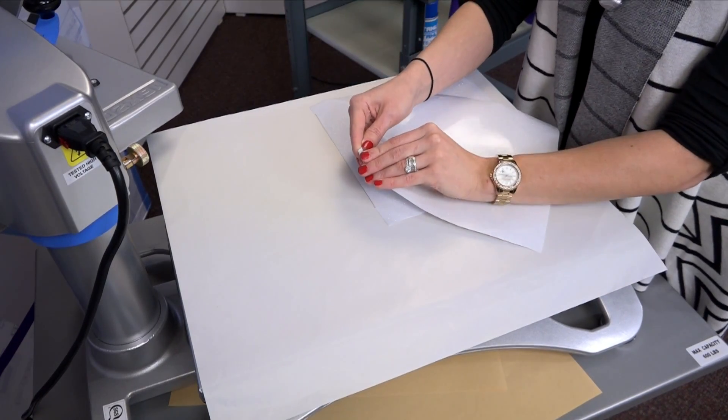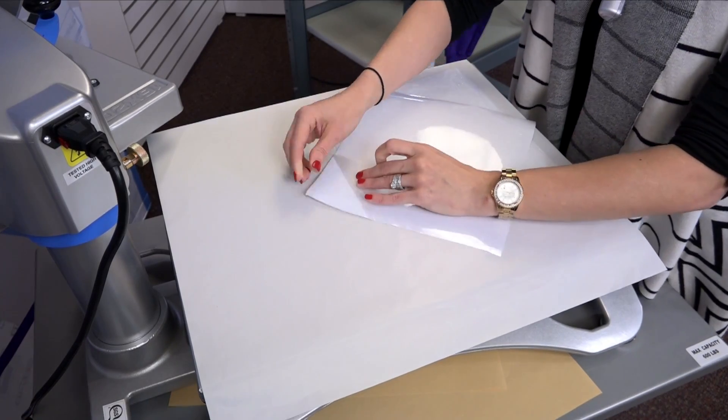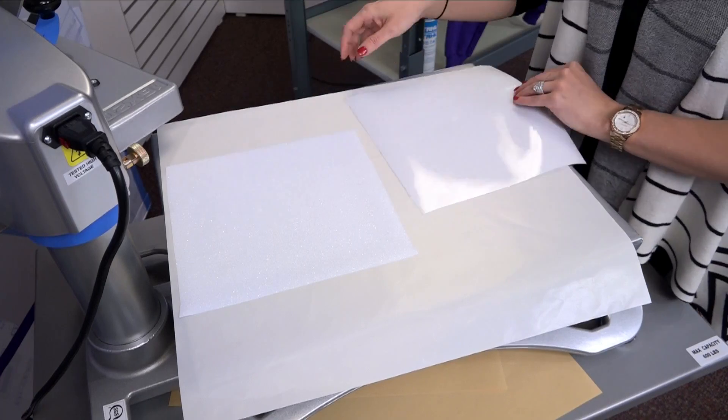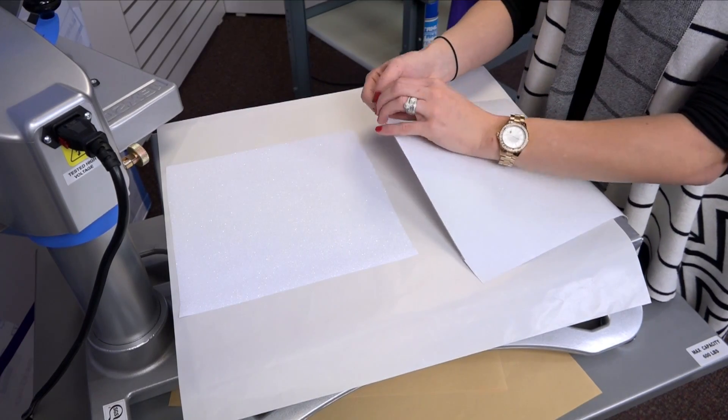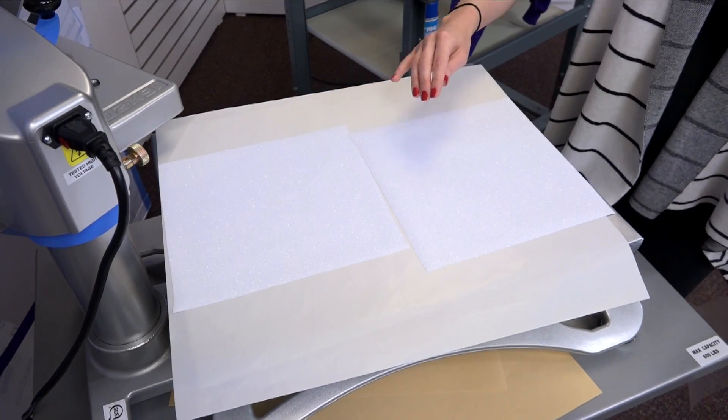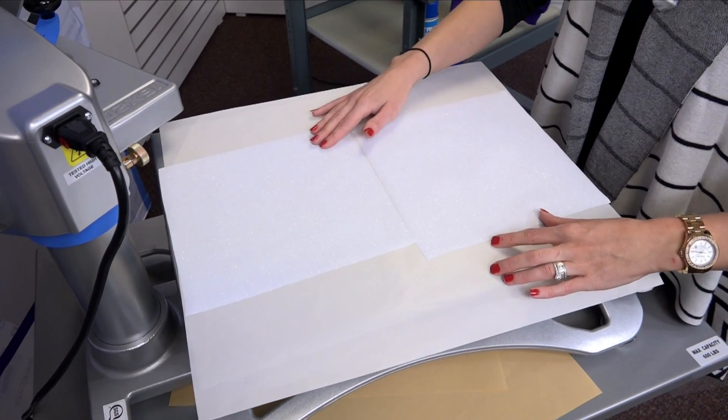Since I'm using Cadcut Glitter Flake, the first thing I need to do is remove the clear carrier that holds the material together for the vinyl cutter. I'm going to lay these down on my non-stick cover sheet with the adhesive side facing the sheet and the glitter side facing up.